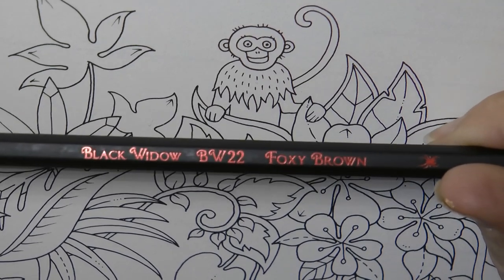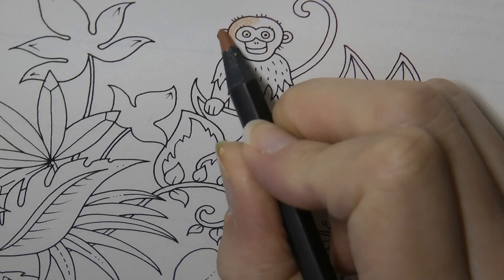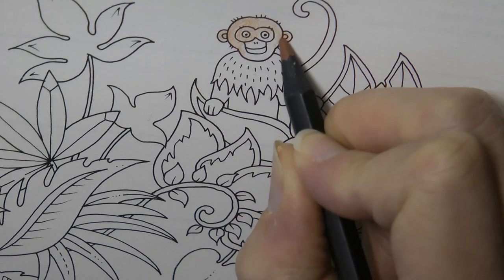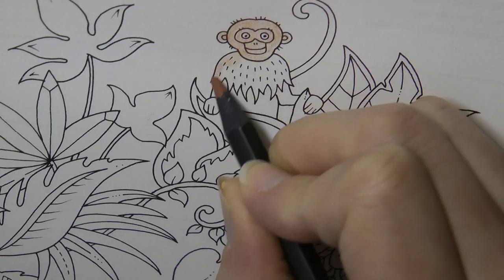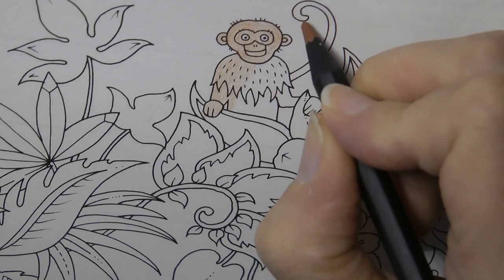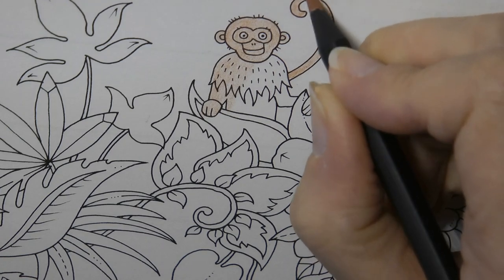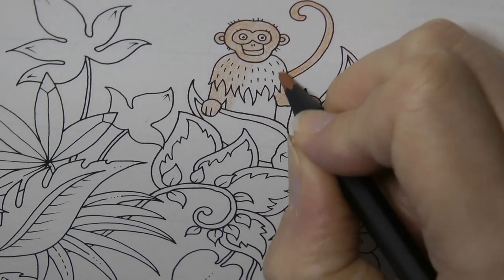I'm going to start with the foxy brown and just go all over him to start with, and then we'll put in some details after. I'm not really sure what colour he's supposed to be, so I'm just guessing. Sometimes I will look on my search engine to find out what colours to do, but today I'm just going to guess and have fun with it. We don't always have to be going for accuracy. So this is just a base of this colour, and some parts will stay just this colour, but other parts we will shade or change with our other browns.